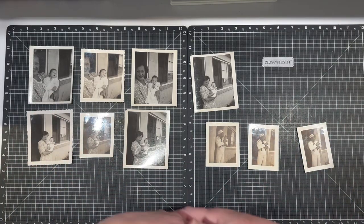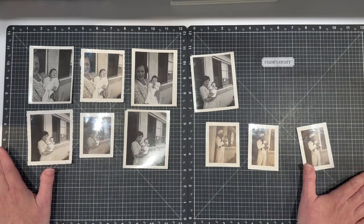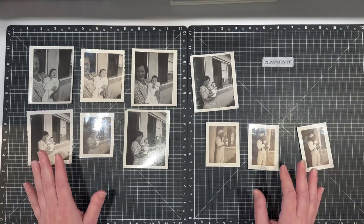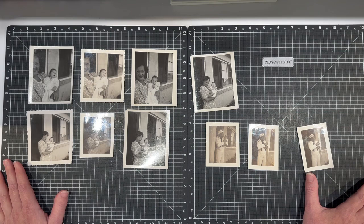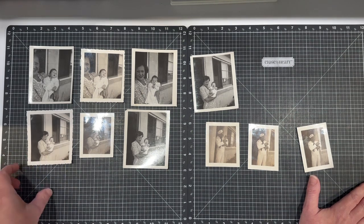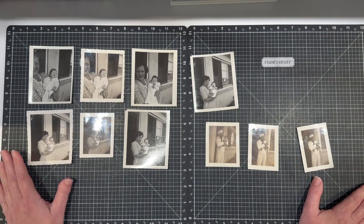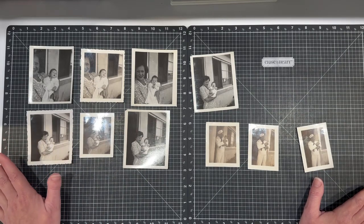My photos are scattered to the winds — my aunt has some, my mom has some, some have vanished. But the one thing I decided to do was to stop waiting until I got everything. Everything is not going to happen for me. I'm going to create pages, and if I can add to my book later on I can use flip flaps, pockets, and different things. I want to get my scrapbooking done now.